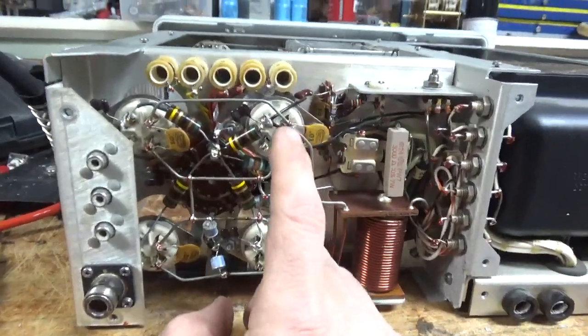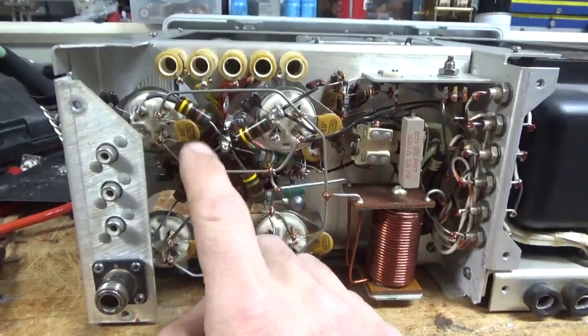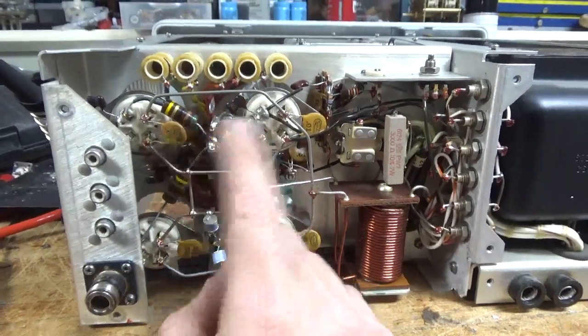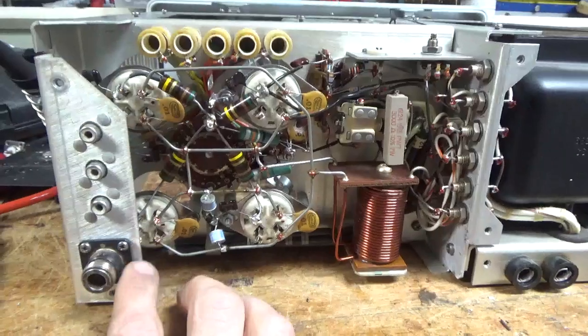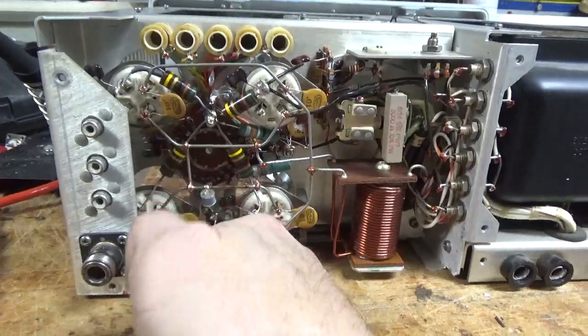I compressed the socket clips and cleaned them. New grid resistors, new 220 pF mica caps — the lead lengths were really long, but it's all done. Cleaned the relay over here. The resistor for the bias was way off — it was about 70 ohms — so I replaced that behind the connector.